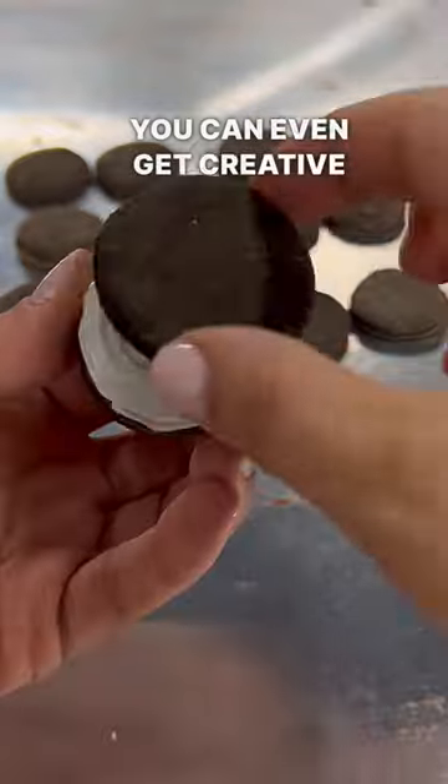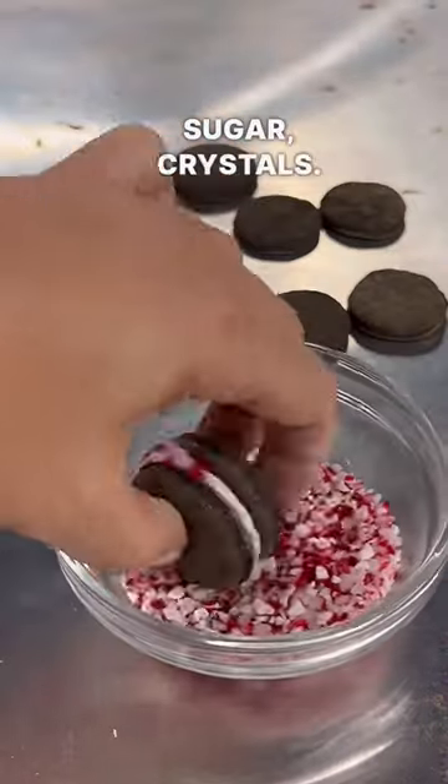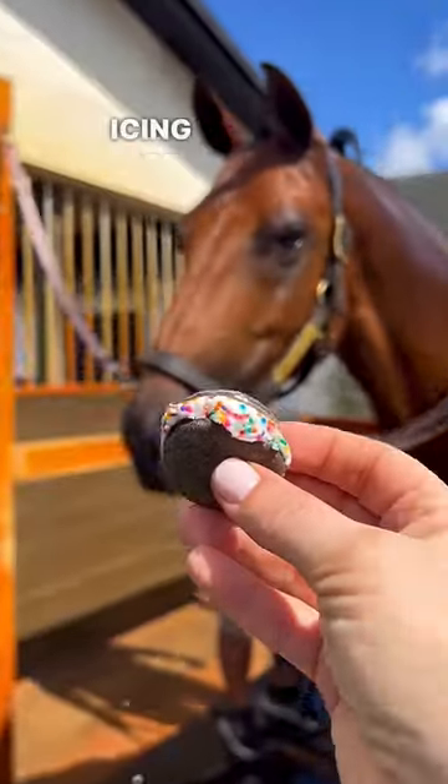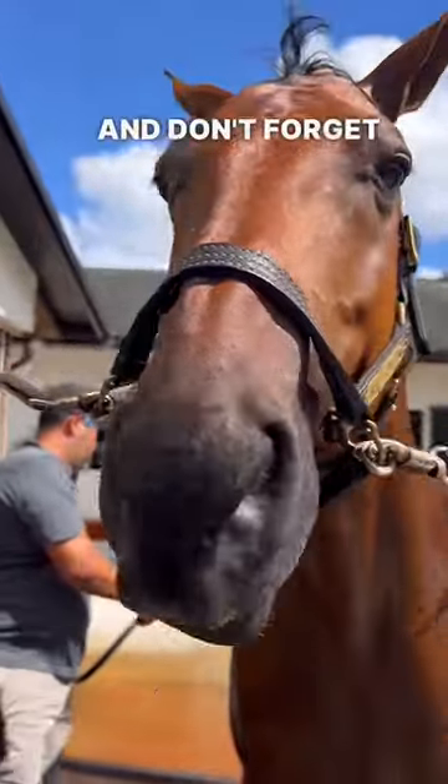You can even get creative and add toppings to the side. I chose rainbow sprinkles, pink sugar crystals, and of course peppermint. Allow icing to harden before bagging. Take them to the barn for your horse to enjoy and don't forget to tag us in your videos.